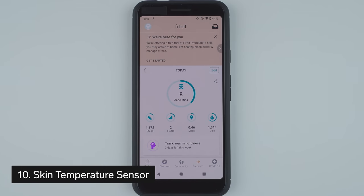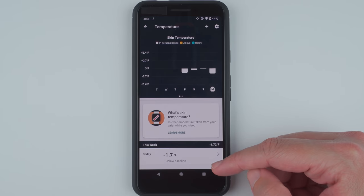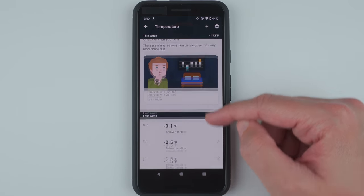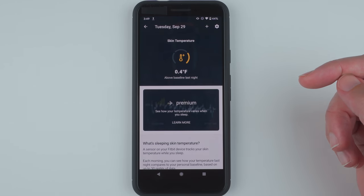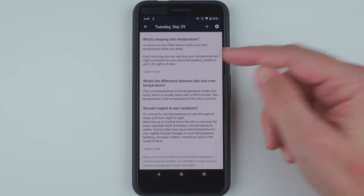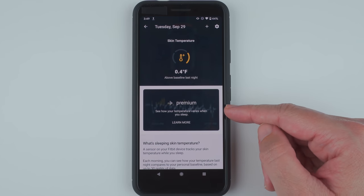Thing number 10 to know about the Fitbit Sense is that it has a new skin temperature sensor. The way Fitbit is currently implementing this measurement requires you to wear your Sense to sleep. You also won't get a temperature reading like 98.6 degrees. Instead, after three nights, your initial skin temperature baseline is established and you'll start to receive an average nightly difference from your baseline. If you have Fitbit premium, you can also see a graph of how your skin temperature varied during your sleep.